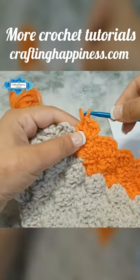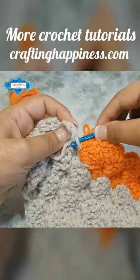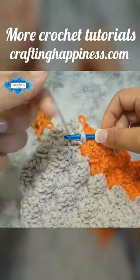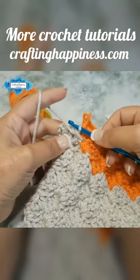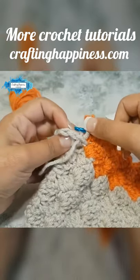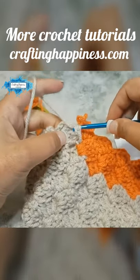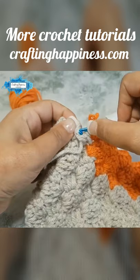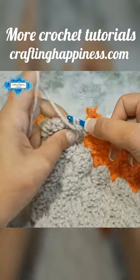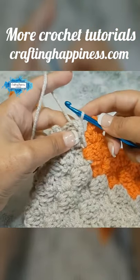Take the hook of the orange yarn loops, insert the hook through the bottom stitch, pull the yarn through, then go to the next stitch and pull the yarn through both. Do the same with the next one — yarn over, pull through, then pull through the loop on your hook.